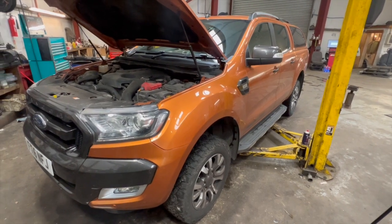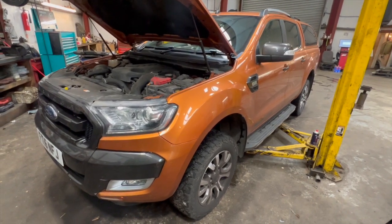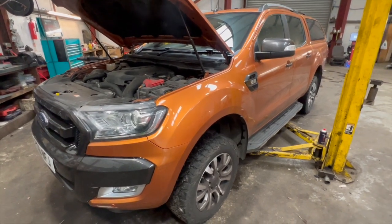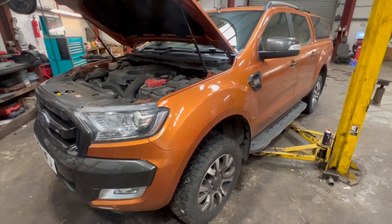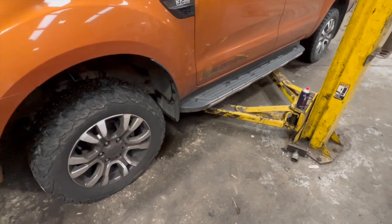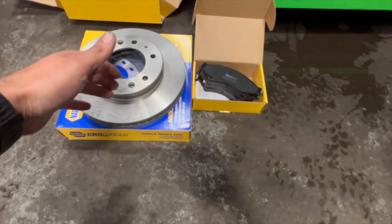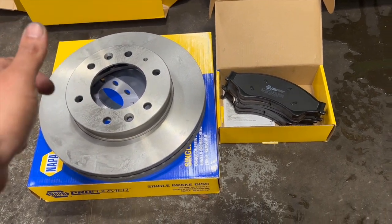Welcome to another video from DIY Daily. I've put together a full step-by-step guide showing you how to replace the front brake discs and pads on a 2016 Ford Ranger — this one's a 3.2 Wildtrack. If you haven't already subscribed, click the red subscribe button below. We've got a new set of front brake discs and pads, and I'll put links in the description to all the parts, tools, and torque settings used.